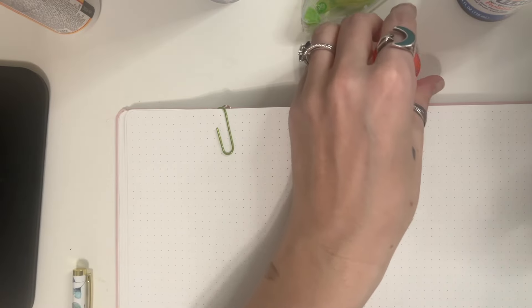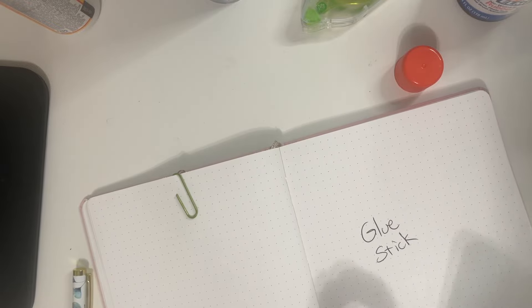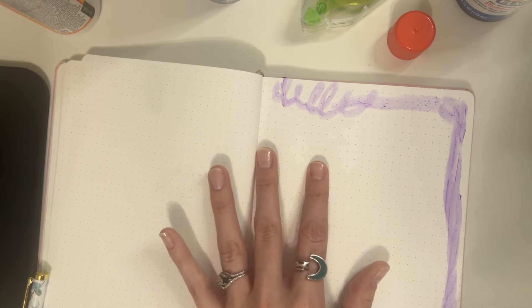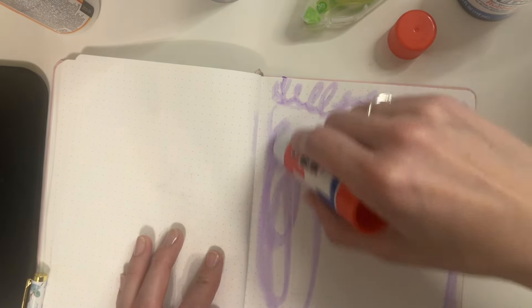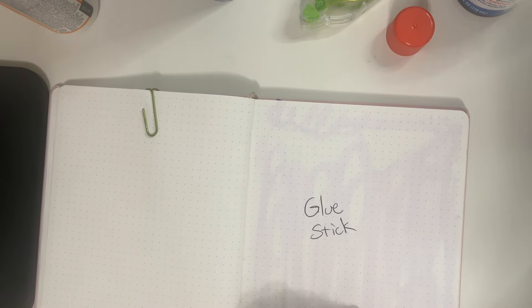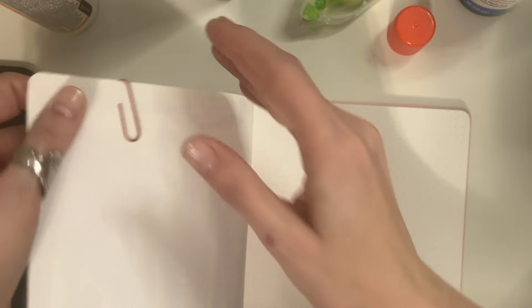Now we'll do the washable glue stick. I think this one will be fun. We'll label it and go to the next page, making sure the pages aren't sticking together. Just like with all the others, we start at the top and go along the edges — this does not have to be perfection, just as well as you can add the glue all over. Then flatten it down and paperclip those two pages together.